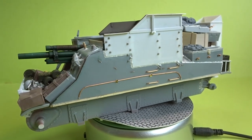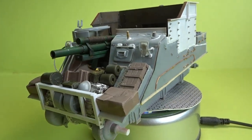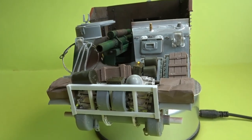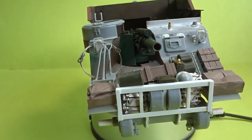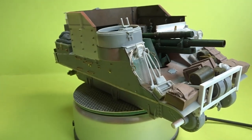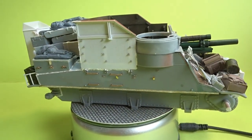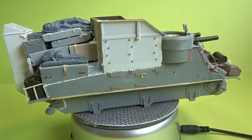Hi everyone and welcome to the next installment of my conversion of Dragon's M7 Priest in 1/35th scale into ones used by the Canadians at D-Day. As you can see from the short video the majority of the construction is now complete and ready to be painted. So if you'd like to see how I got to this stage then grab yourself a brew and let's go do some modeling.